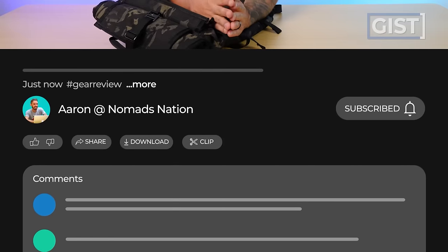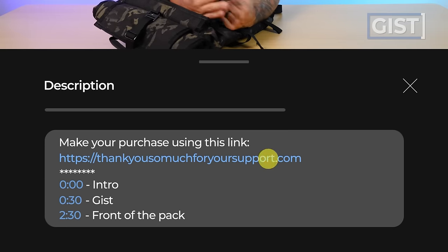If at any point in this review you're thinking, '$590 USD? I would pay double for that bag — can't put a price on the bag of your dreams!' — if that sounds like you and you're going to make a purchase or want more information, we do ask that you use the first link in the description below. That link gets you the best price, and we oftentimes have discount codes. It also helps support the Nomads Nation YouTube team so we can keep making the best bag reviews on the web.